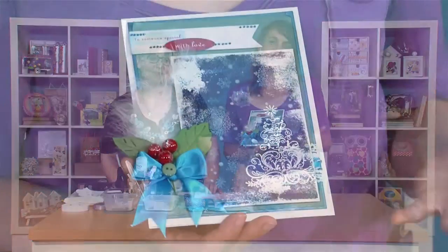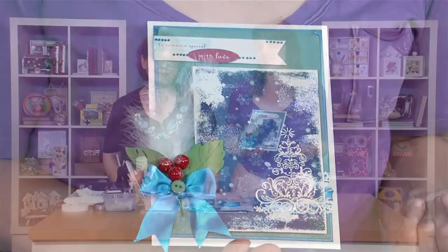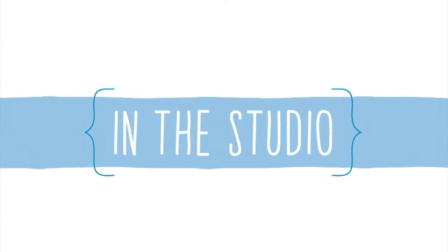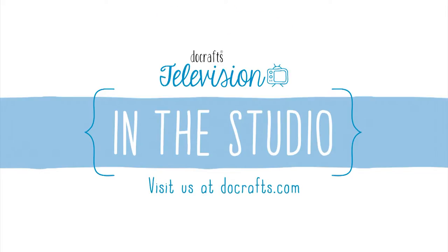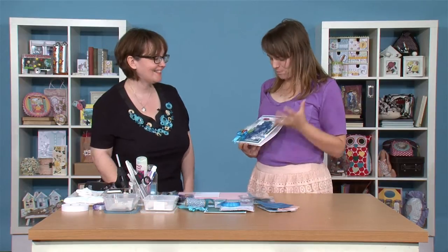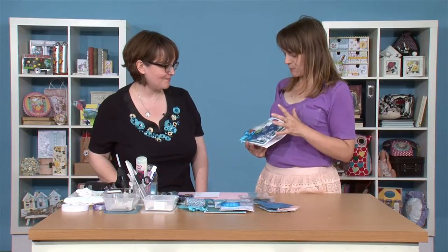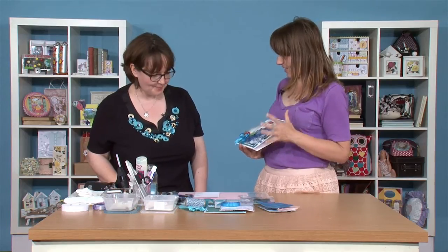Hi there, I'm Katie and welcome to the show. Today we're joined by Becky James who's going to show us this beautiful winter scene card. It features loads of great inking, stamping, heat embossing and spritzing techniques that I'm sure you'll want to get to grips with. Hi Becky, welcome along. So you've got a beautiful winter scene that you're going to show us. And I know there's loads of techniques packed onto this one. Should we get started? Yep, absolutely.